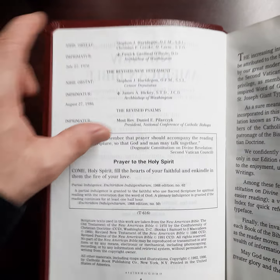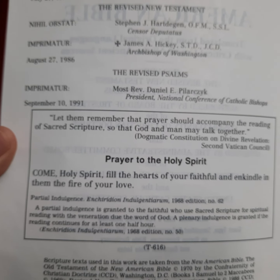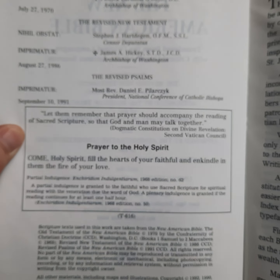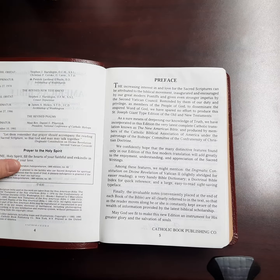It's got all the information here on it. If you want to pause and zoom in, it'll show you September 10th, 1999. This is really a well-done Bible.